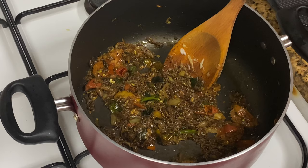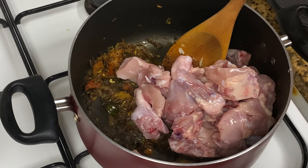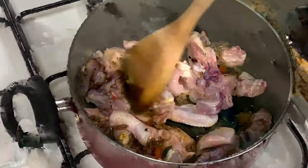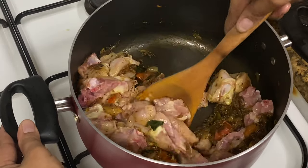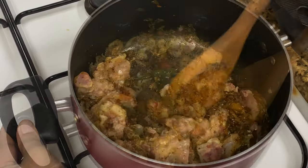Now we are all finished with this, and we are going to add some chicken chips. We are going to add a chicken. Let them mix in 1-2 minutes, and we will mix it in a half. It's a good dish. It's a good taste.